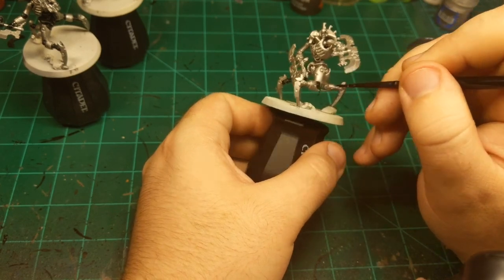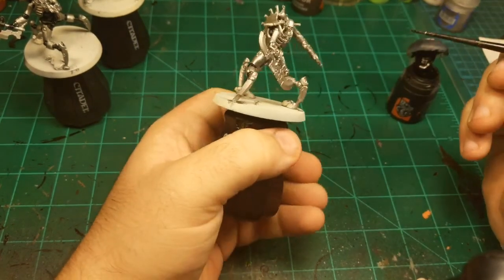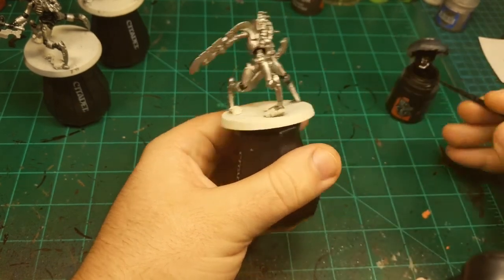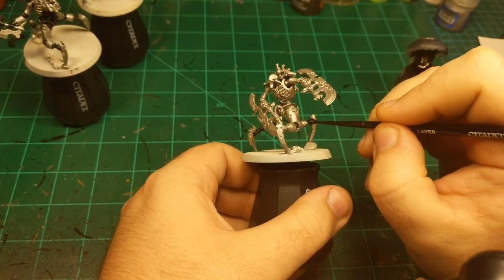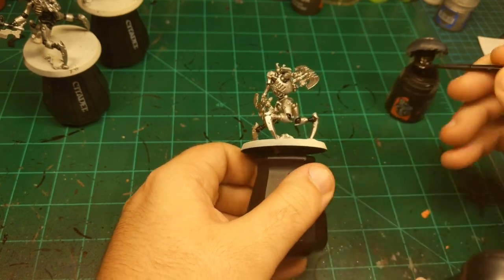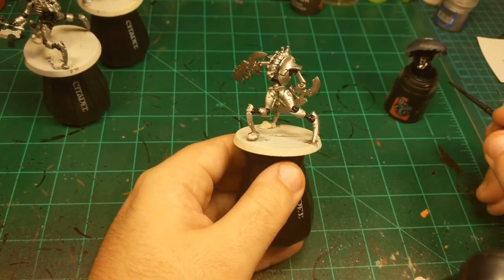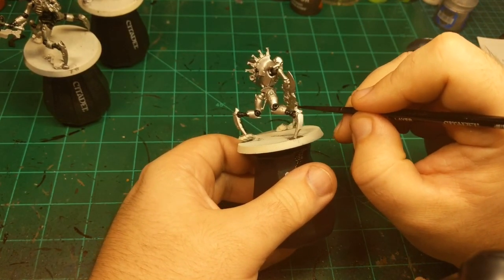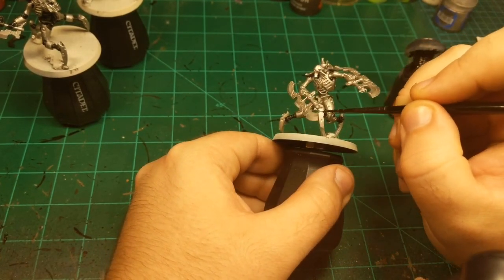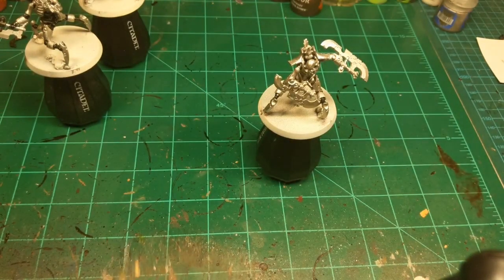As we move to the release of the Indomitus box, I'm going to have to start thinking about what will be on stream starting next week. Friday will be the Primaris Captain out of the Indomitus box, but after that the commission will be done, so I'm going to have to figure something else out. I may put polls up where people can decide what I paint on stream. The danger with open submissions would be I may not own the model.